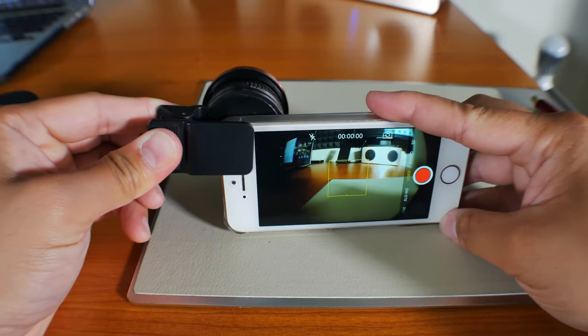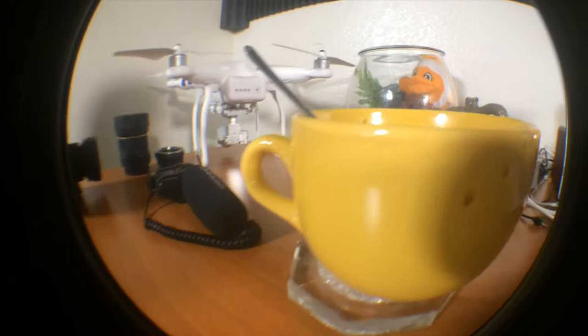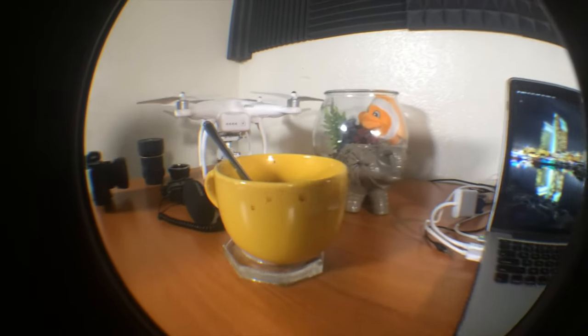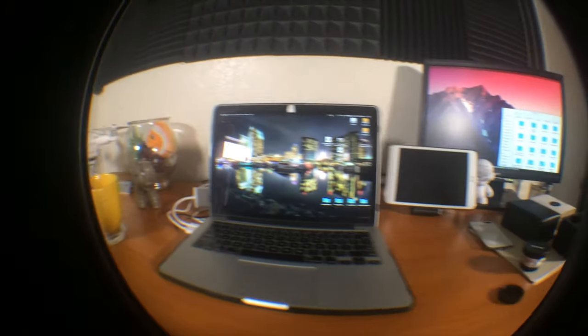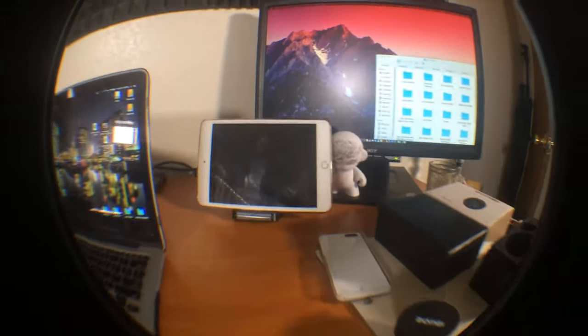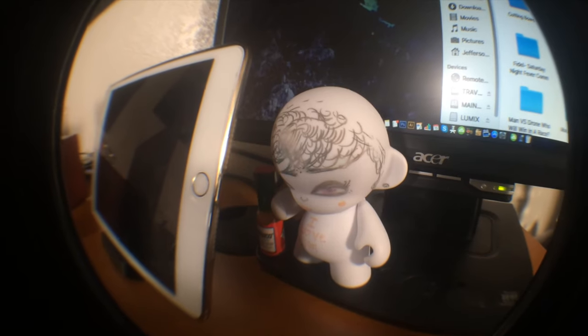This is how the fisheye lens looks. If you're unaware of how the fisheye lens works, it has a barrel distortion that some people really like, but I personally am not a fan — especially considering this fisheye effect shows the actual lens on the frame.